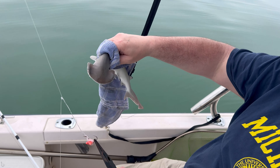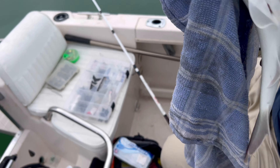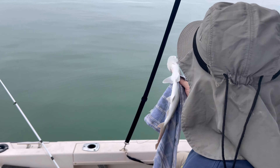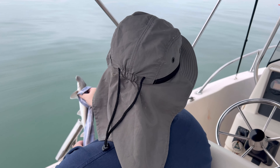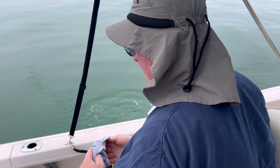Alright, there he is. Bye bye. Touch it. Alright, there you go Gary. Another bonnet head. Yeah, a little pinfish or something.